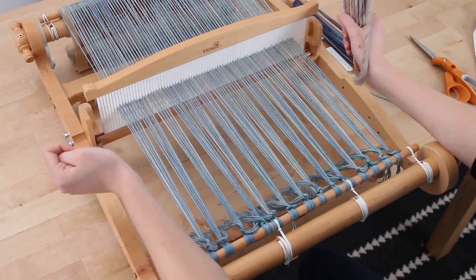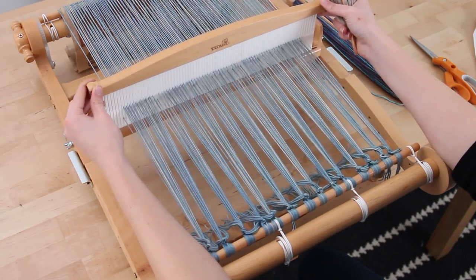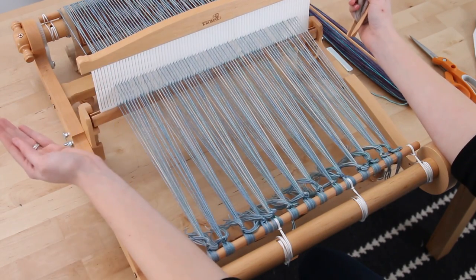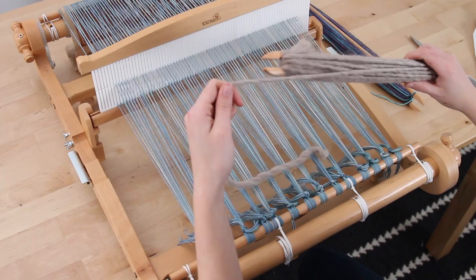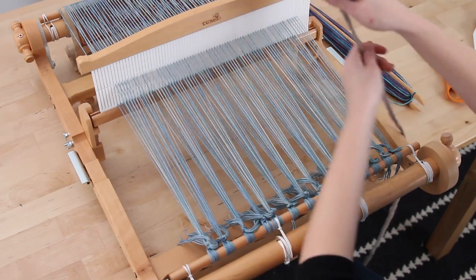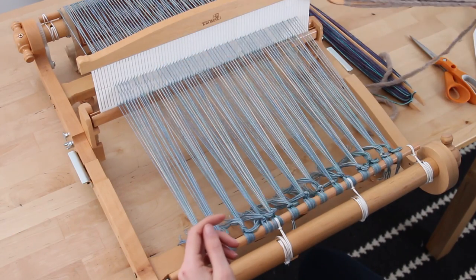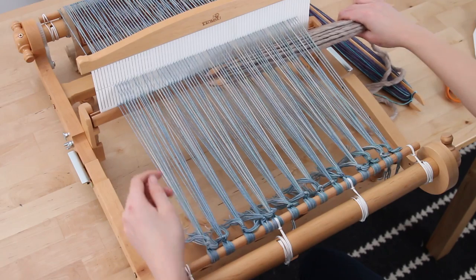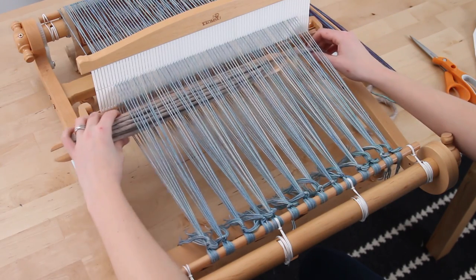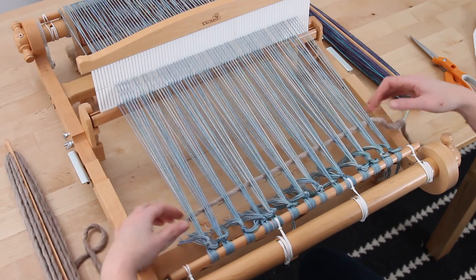It doesn't matter which position you're in first — we're going to start at the top position in this example. We're going to unwind the waste yarn just a little bit, with the tail coming out the side. Then we're going to insert the shuttle stick from the right to the left, all the way through, like so.